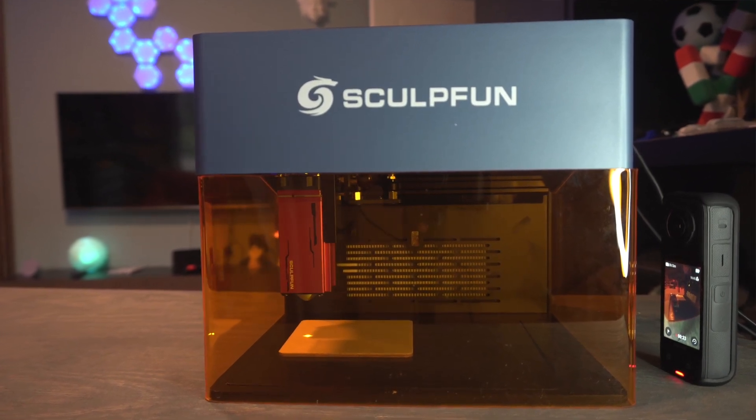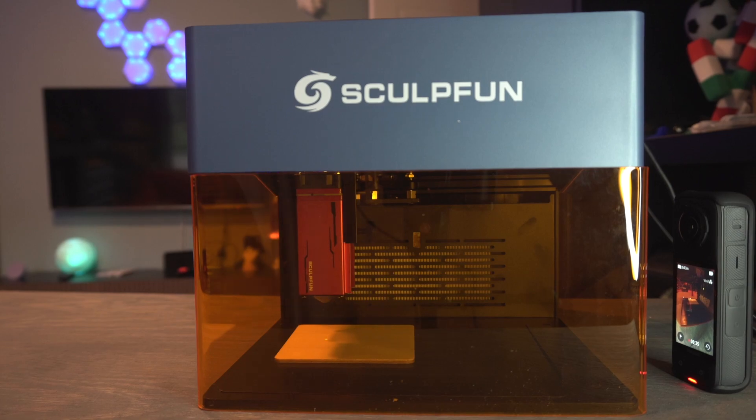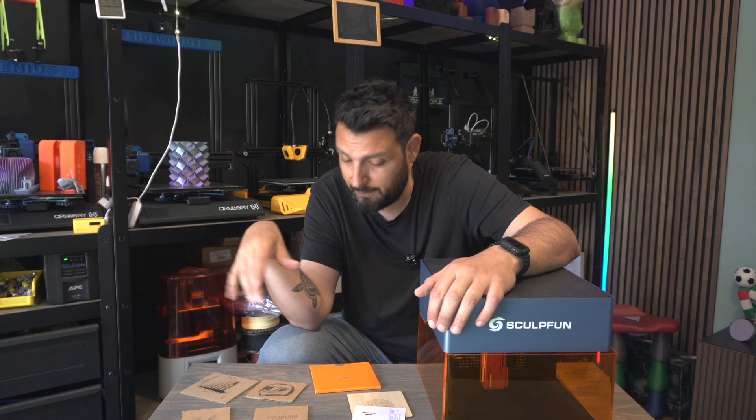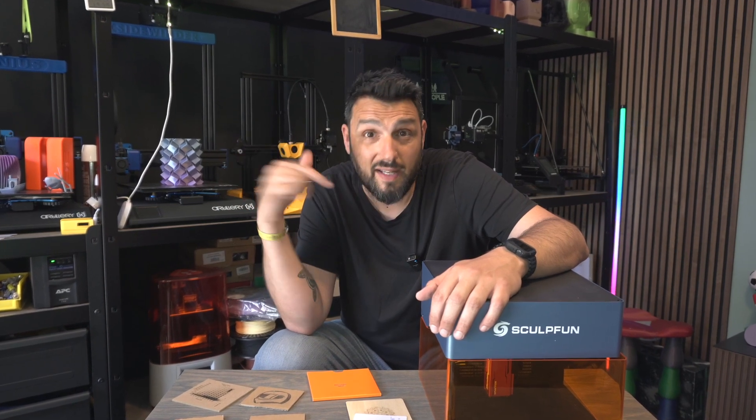Geekbuying reached out and asked if I wanted to try it. I wasn't expecting much but I was really, really surprised. Let's roll the intro and talk about it.